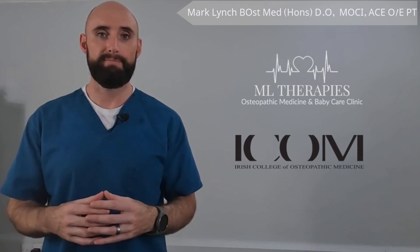Hi everybody, my name is Mark. I'm the senior osteopath here at ML Therapies and also a lecturer at the Irish College of Osteopathic Medicine. In this video we're going to demonstrate a simple hamstring stretch, which is for the back of the upper leg.